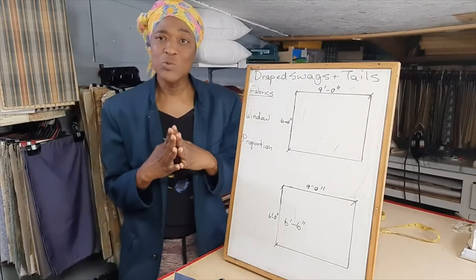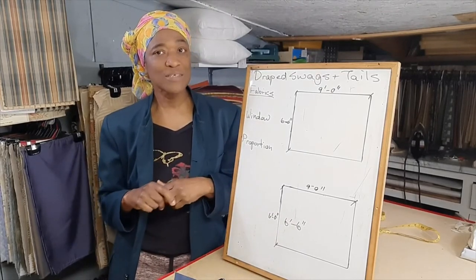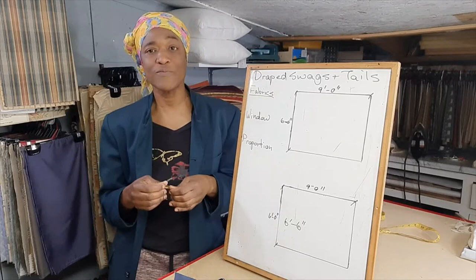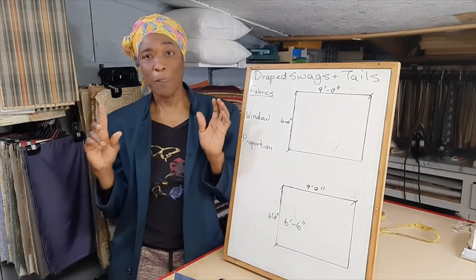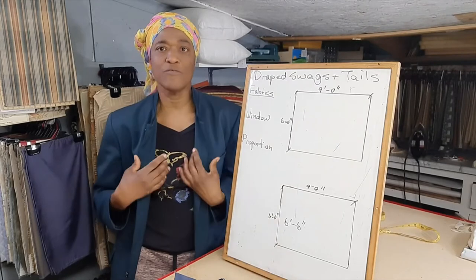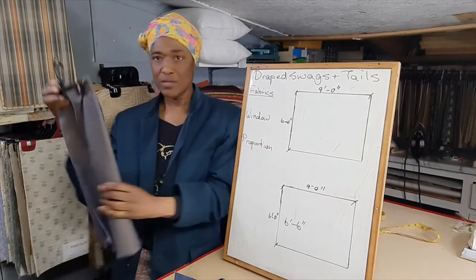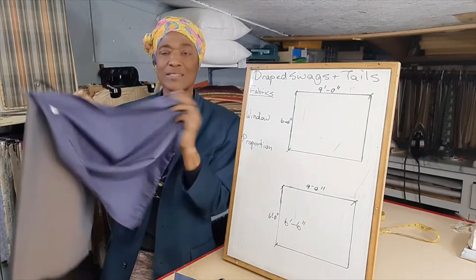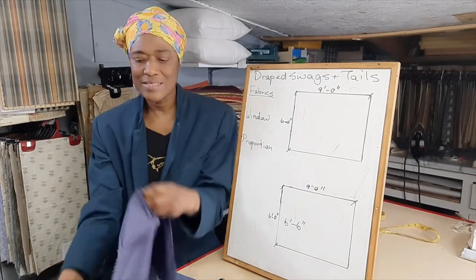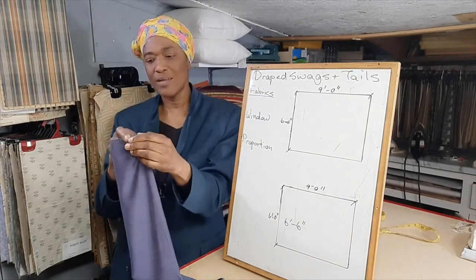Also, avoid using fabrics such as velvet and linen. Those fabrics are hard to work with whether or not you have a traditional formal space. If you're a beginner, those fabrics are hard to fold in order to do a decent job. If you're trying to do it yourself, choose something that is light and pliable — for example, a fabric like this. It's a blend of cotton and polyester, but it is light, pliable, and easy to fold, so your folds will just swoop nicely.